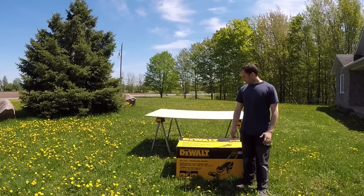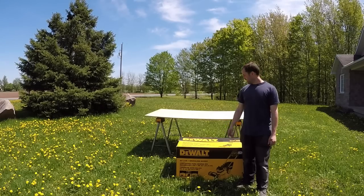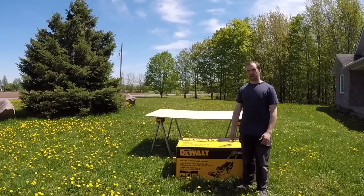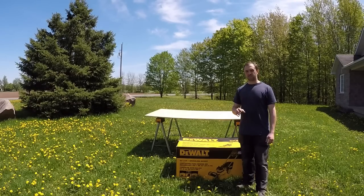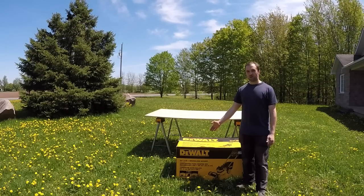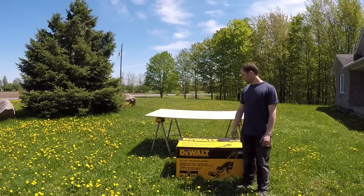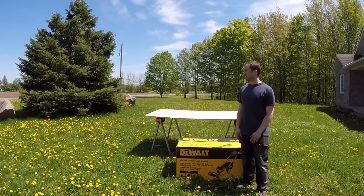Hey guys, my name is Josh. I'm going to do a quick review on the DEWALT dual 20-volt 20-inch 3-in-1 mulch cordless rear bag lawn mower. Long story short, I like going on YouTube watching review videos to see what people think of products. I saw a lot of videos on the DEWALT DCMW220P2, the DEWALT 20-inch brushless motor lawn mower, and unfortunately no one did an actual real-time cut.